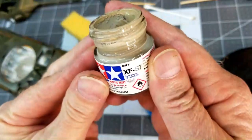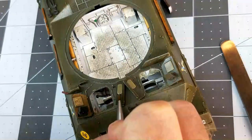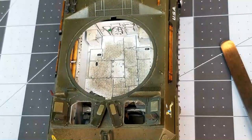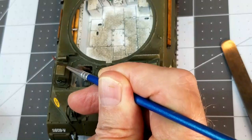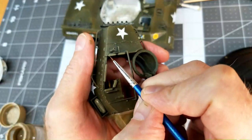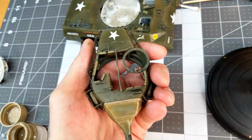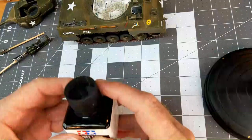While we're chipping, we're going to take XF-57 buff and, just like we did in earlier videos on the pads throughout the vehicle, we're going to show a little bit of wear. I'm using a brush to apply it because I don't want the sponge to get out of control. I'm focusing on the pads on the bottom side of the hatches and also the pads around the sharp edges of the opening in the roof of the turret — it's like chipping for your canvas and pads.